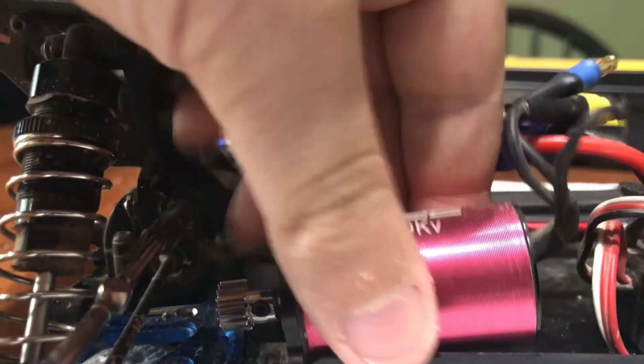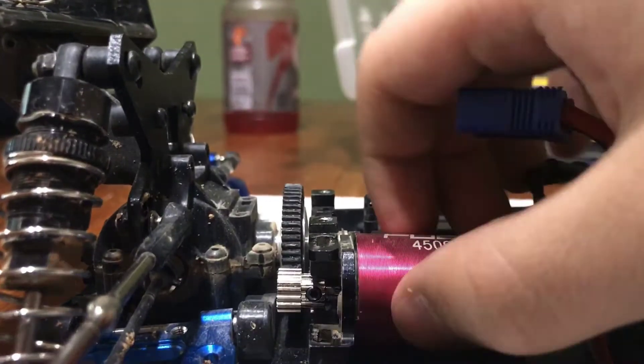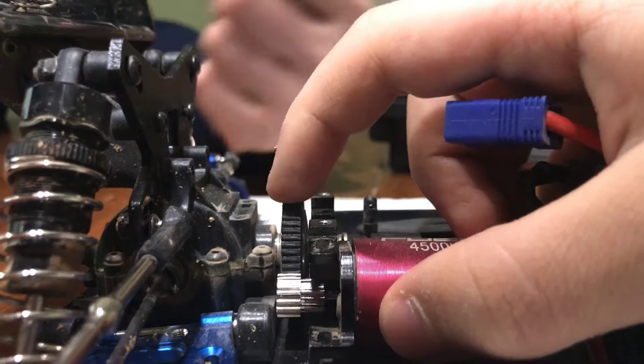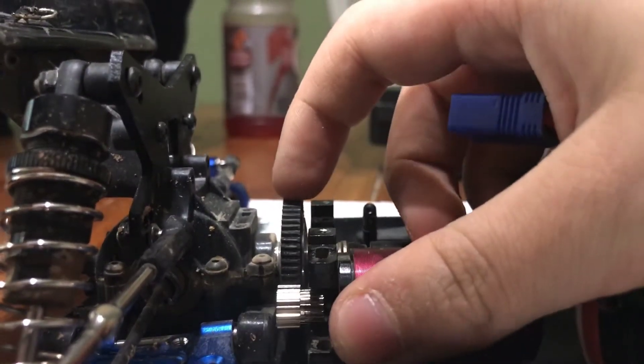Putting the motor in — no lock tight just yet. Just kind of putting it in to see how it lines up. Usually we have to pull it this way a little bit. I put it in pretty good. That looks like it's centered.